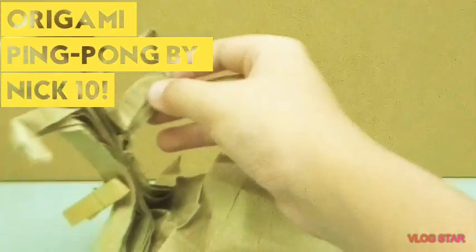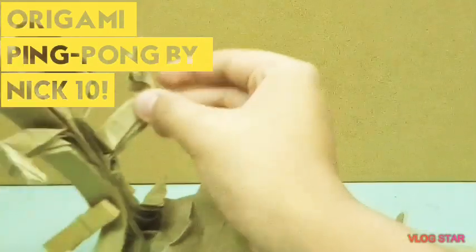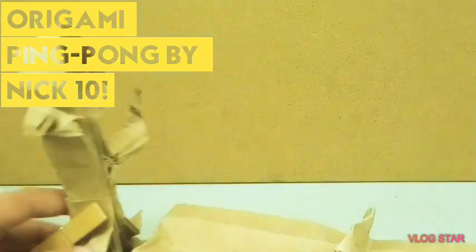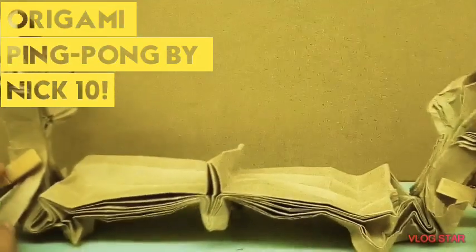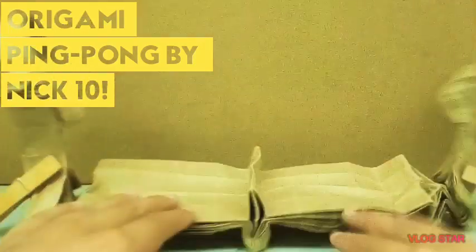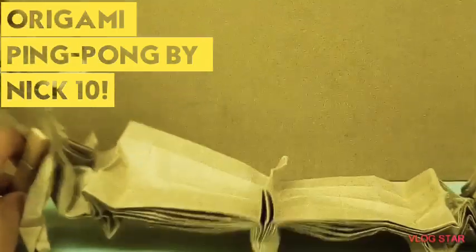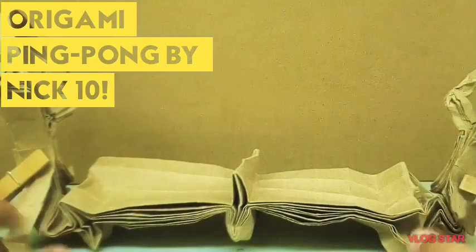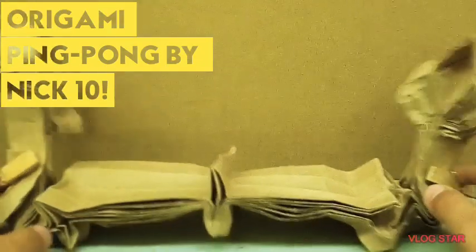The tennis rackets are from a longer limb of an arm, to make it look like someone's holding the ping pong paddle. This is made from a 32 by 32 grid, all from one sheet of paper. I will probably do a crease pattern with this, so if you guys are able to figure out crease patterns, you'll be able to fold this.